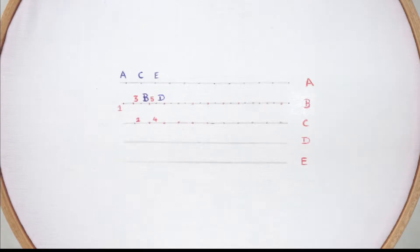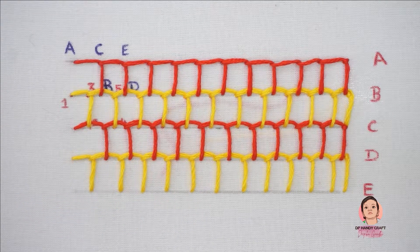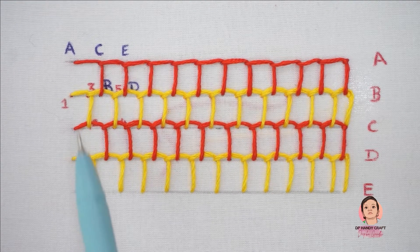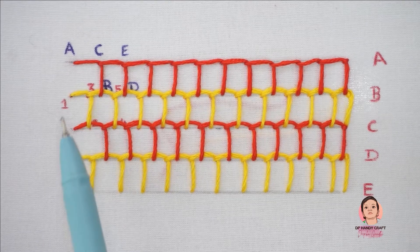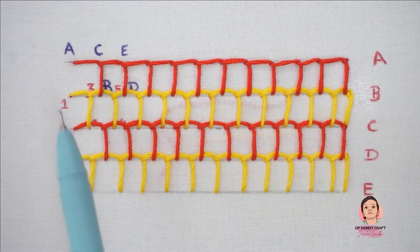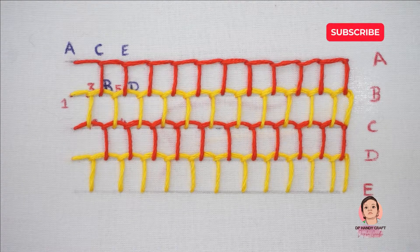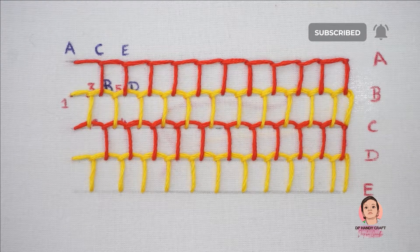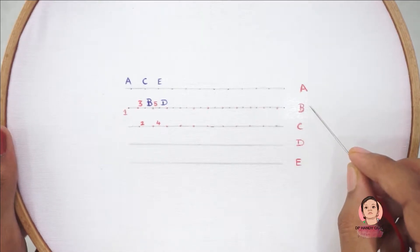Hi friends, welcome to DP and D Craft. In this video I will teach you the honeycomb stitch. This is how the finished honeycomb stitch looks like. The starting procedure for each row differs alternatively, so for the perfect starting technique, watch the video fully without skipping. Now let's move to the stitching procedure.